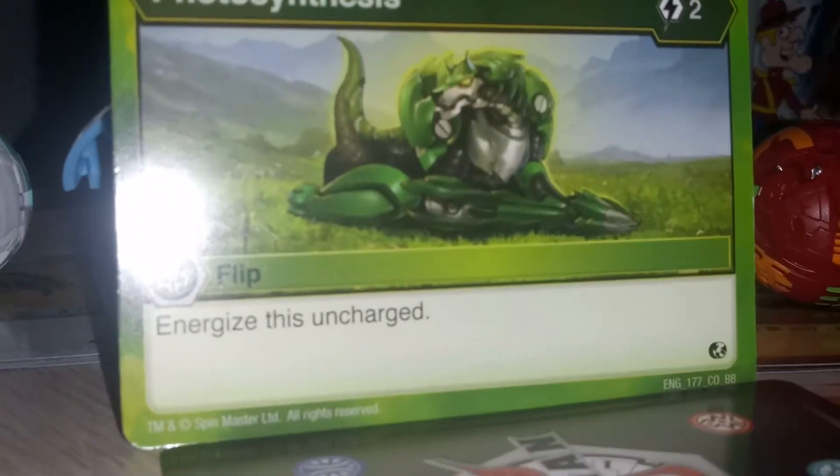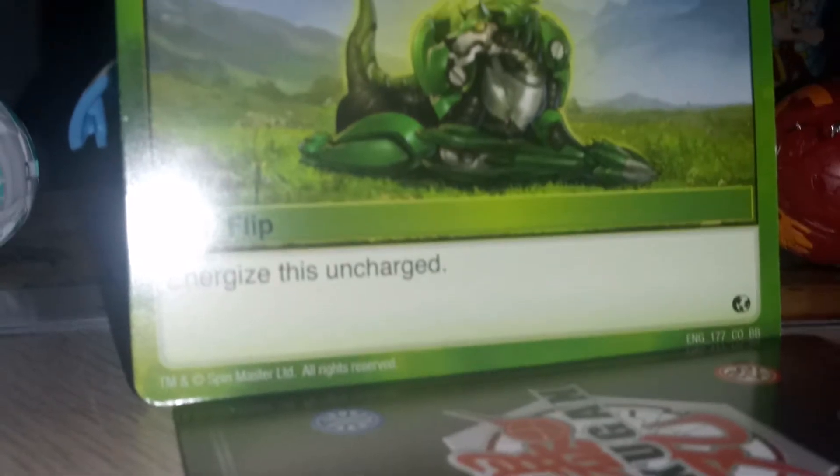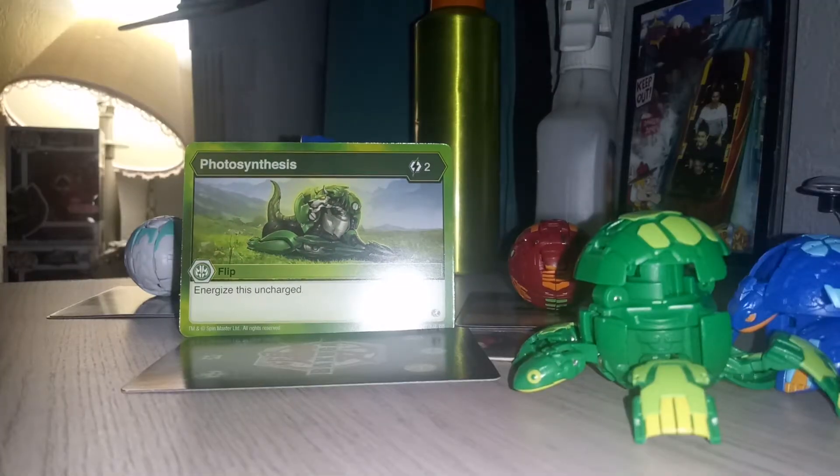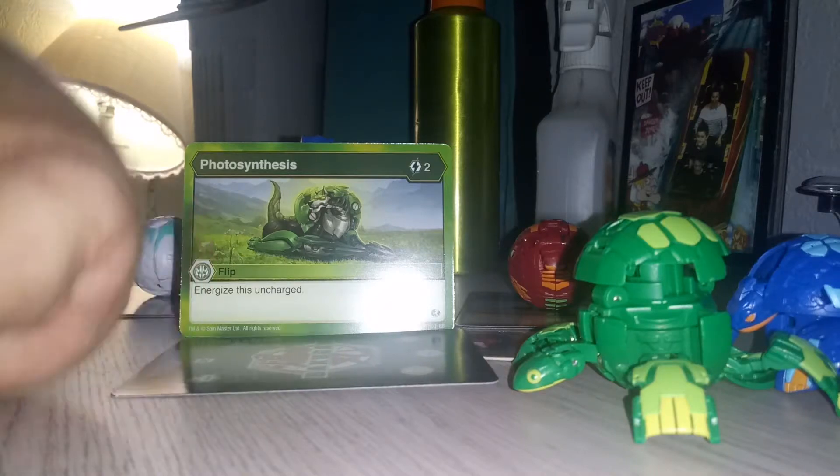And here's his card: Photosynthesis. It's an uncharged flip card. It's kind of good — it's a flip card too.